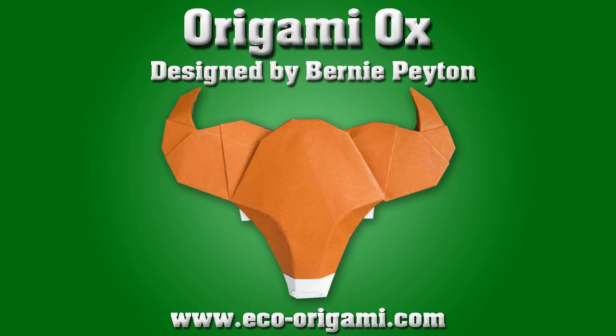Hello, today we will be folding an origami ox designed by Bernie Payton. This model is quite simple to fold and it requires minimal shaping for such an outstanding result.